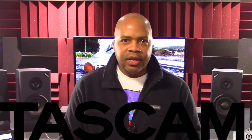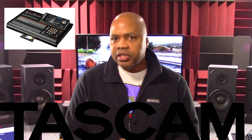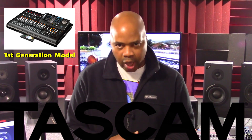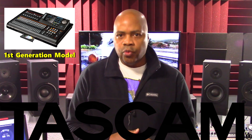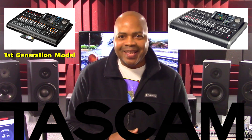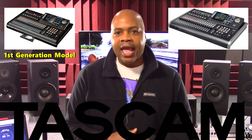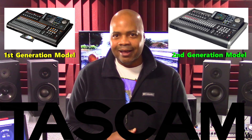In January of 2012, Tascam released the DP24 Digital Portage Studio. This is what I refer to as the first generation or version 1 of that unit. Then in April of 2015, Tascam released the DP24SD Digital Portage Studio, which I refer to as the second generation or version 2 release of that unit.